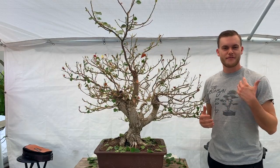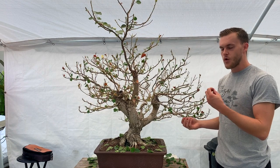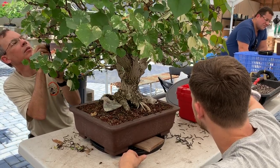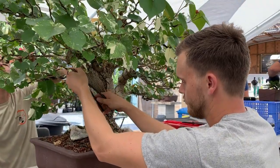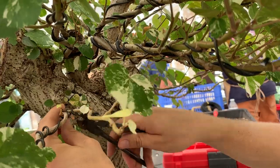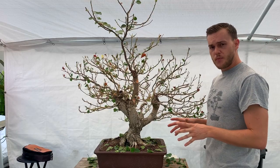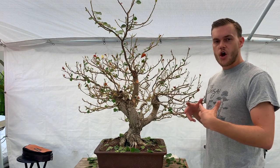Now that we've finished defoliating the tree, we also removed the wire yesterday with the help of Jeffrey. The reason we removed all the wire is because it was starting to bite into the branches — and that's when we knew it was the perfect time to remove it. Now let me point out what is not working with the current design and what we can do.